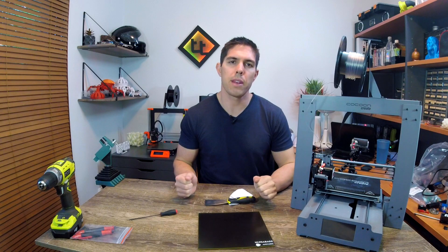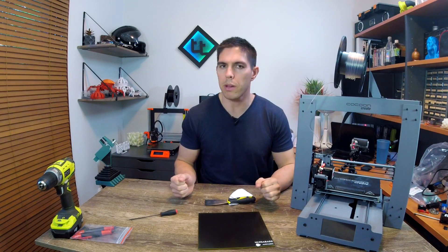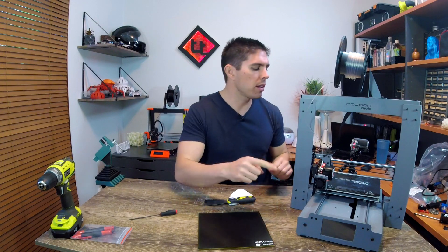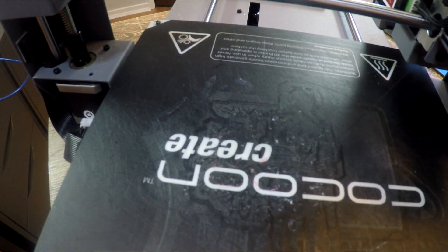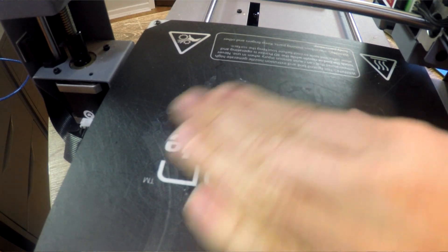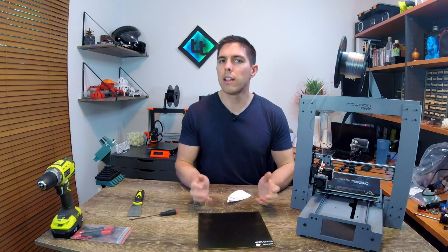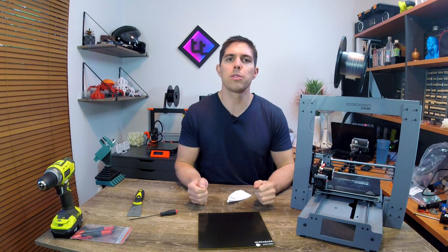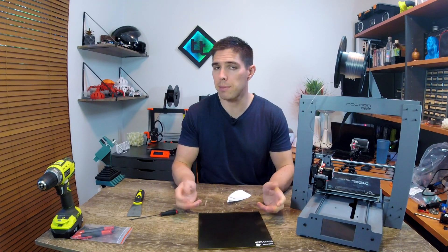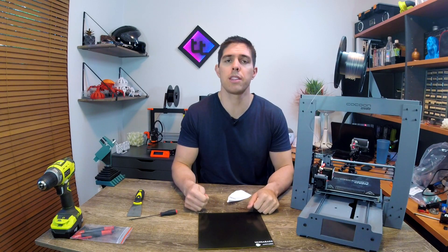You might be wondering why I changed the bed on this, because out of the box it does work pretty well. Well, there's one main reason, and that's wear and tear. If we look closely on this one here, we can see that there's a bit already lifting up, and there's a lot of old bits of plastic that remain stuck to the top. I like eliminating the idea of consumables as much as possible. So if I can switch to this glass top and it never needs replacing unless I accidentally smash it, that's a good thing, rather than buying sticker sheets that need replacing periodically.